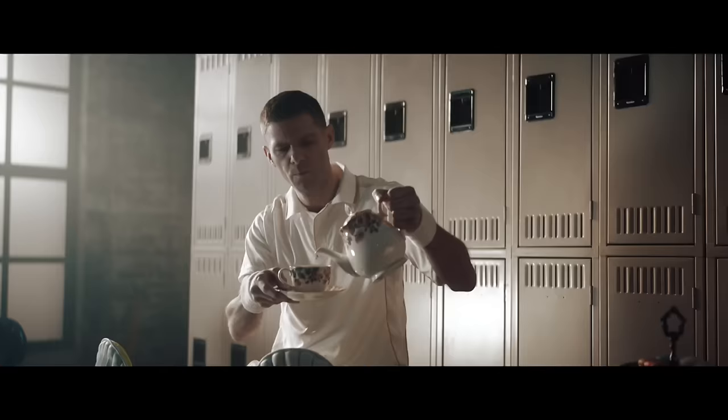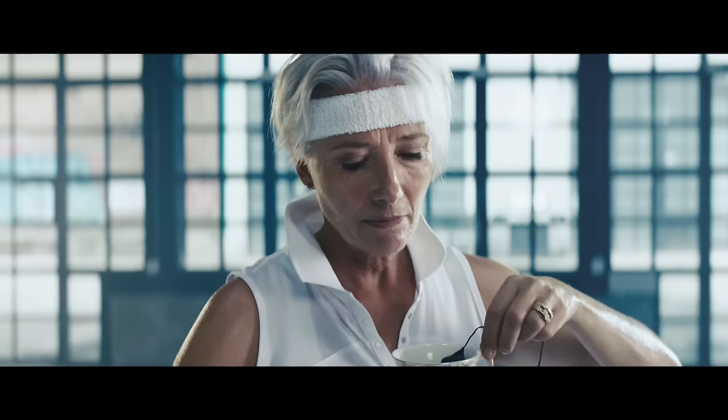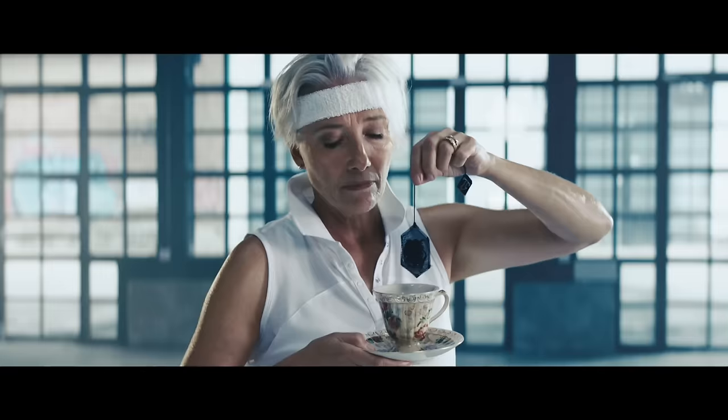Introducing Twinings Extreme, tea for sport. A brewed hot tea designed for peak performance. Available in three lively blends, engineered to keep Britain's best at the top of their game.